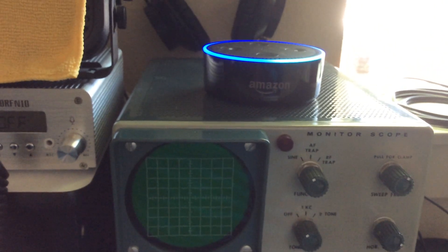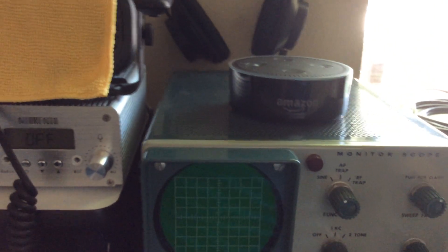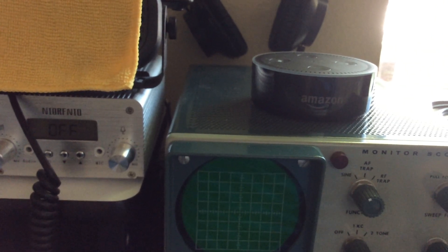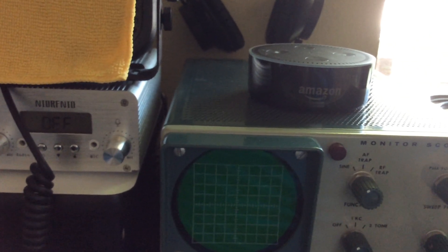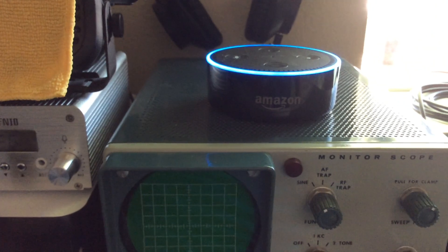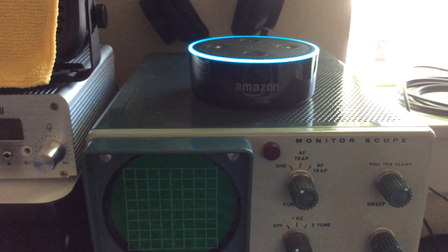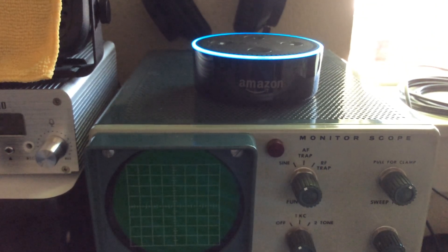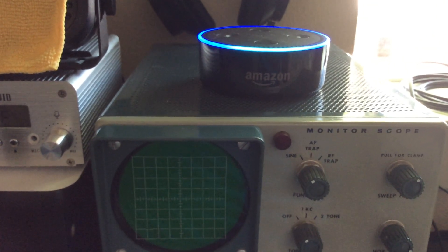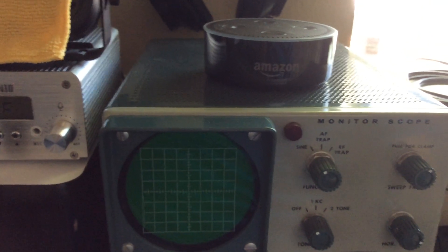You noticed she just came on because I said her name — Alexa, stop. Let's start with one of the most basic things everybody wants to know. Alexa, open band conditions. [Alexa responds:] 160 meter band is dead, 80 meter band is dead, 40 meter band is fair, 30 meter band is good, 20 meter band is poor, 17 meter band is dead, 15 meter band is dead.